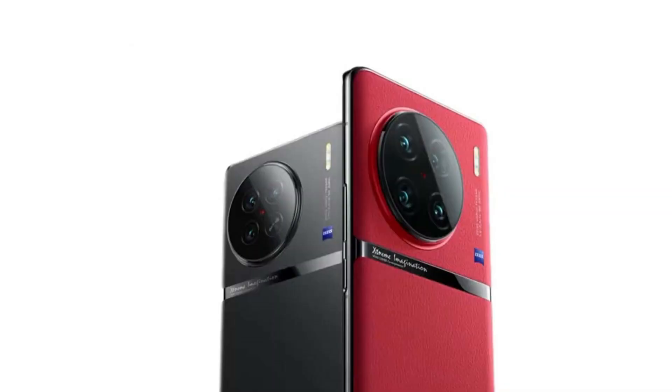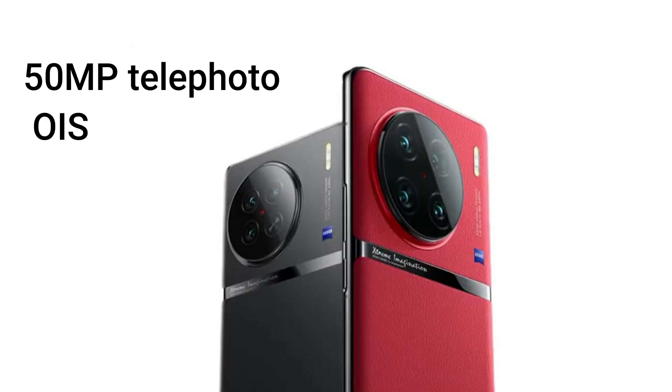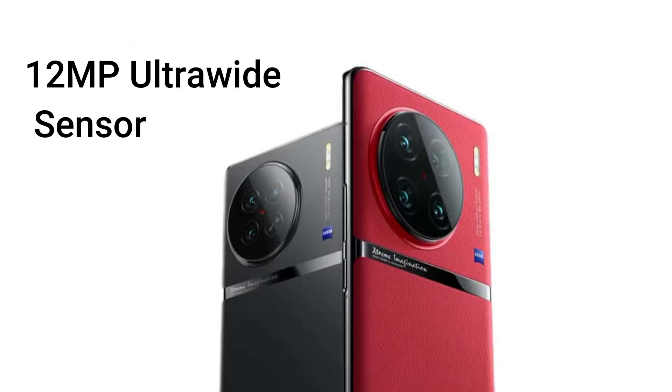The X90 Pro has a main sensor of 50MP and a 50MP telephoto camera with OIS feature, and a 12MP ultra-wide sensor.